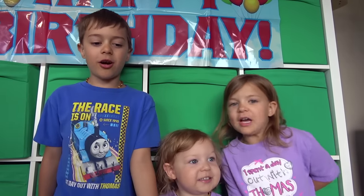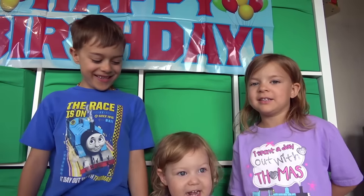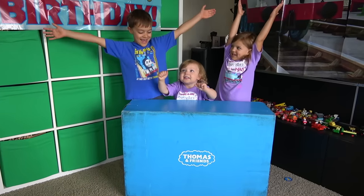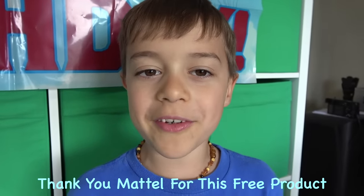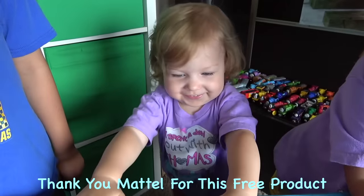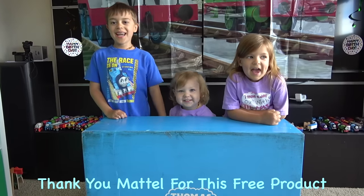Welcome back to Kids Cause Play! Today is a really special day — it's Thomas's birthday! And we have presents! Thank you Mattel for sending us this awesome free gift! Are you guys ready to open this up?